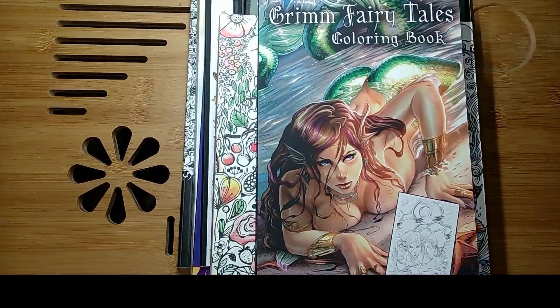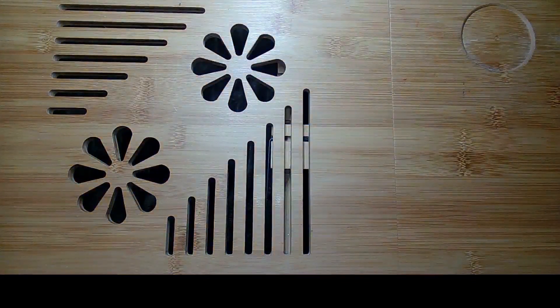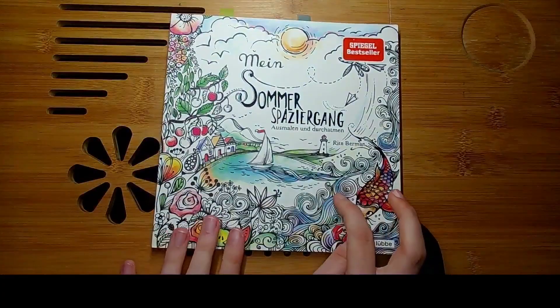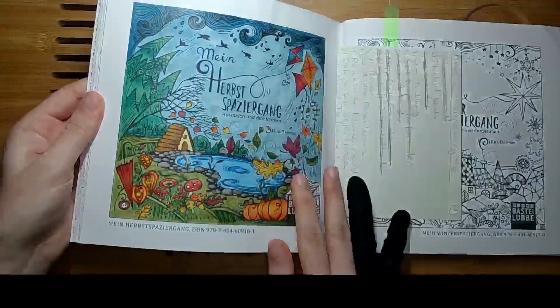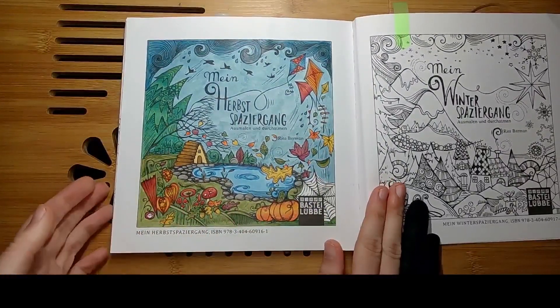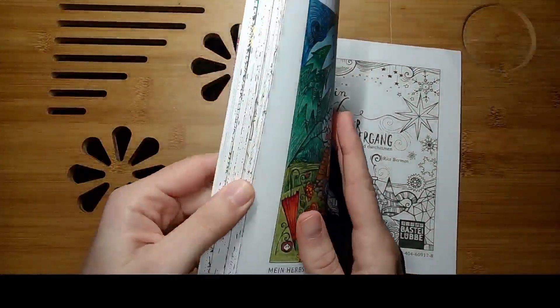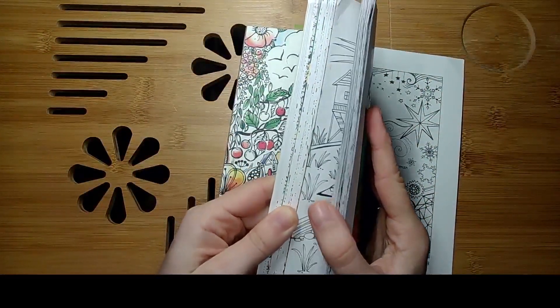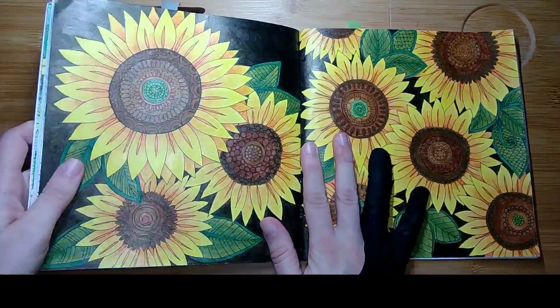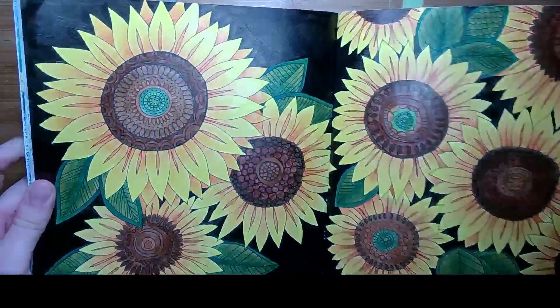We will start with Mein Sommerspaziergang from Rita Beermann and I have done two images here. The first one was the advertisement site for Mein Herbstschwarzjäger, done in semi-art watercolors and my old colored pencils. Then I did a double page spread where I used semi-art watercolors, my old colored pencils, but also a new one for me — acrylic paint from MagicFly. I used the Mars Black, which is a black containing gold glitter, because I thought that would go nicely with the sunflowers.